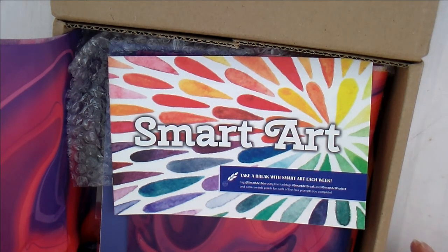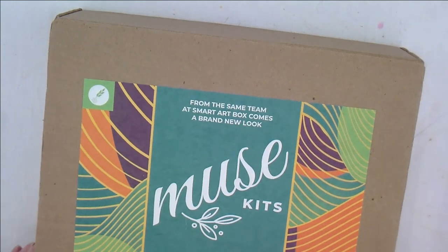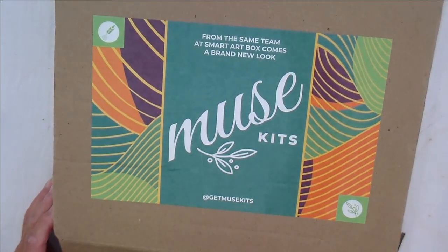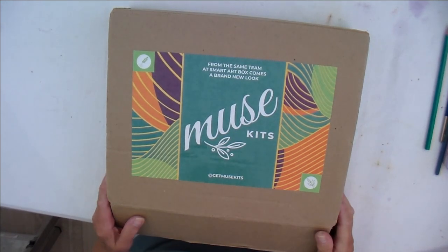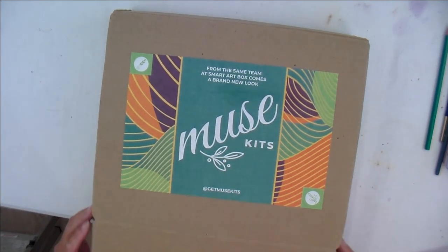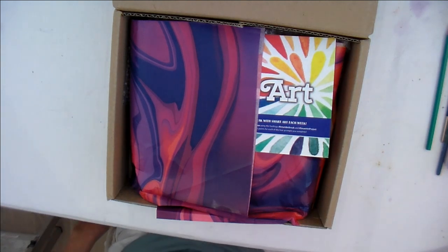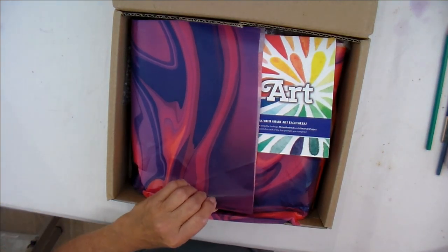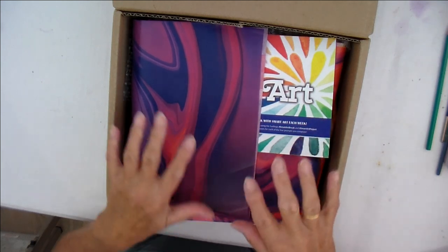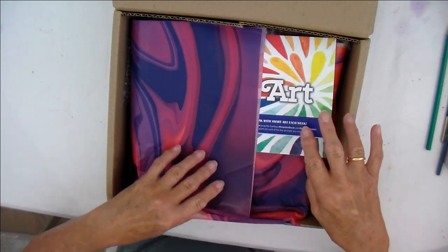The nice people at Smart Art asked if I'd like to review one of their boxes. They have something which I believe is new to them — it's called Muse Kits. From the same team at Smart Art Box comes a brand new look. From what I can see, it's a box, it's good, it's well packaged — it came in a plastic cover. All the details will be in the description box below.